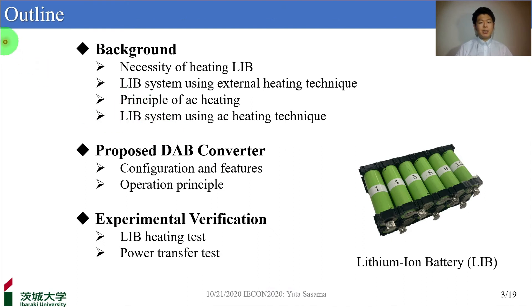Here is the outline of my presentation. First, I will introduce issues of heating a lithium-ion battery. Then, I will propose a novel double converter. And lastly, I will describe experimental results using this lithium-ion battery.